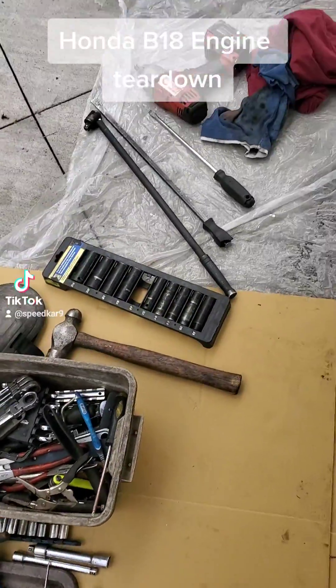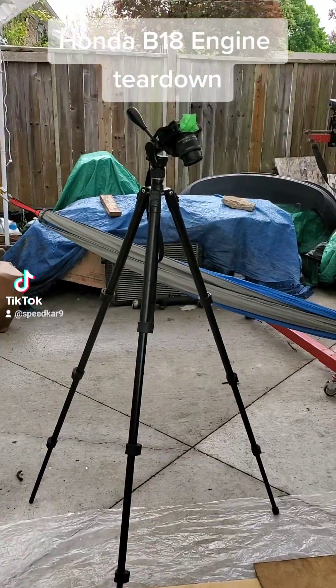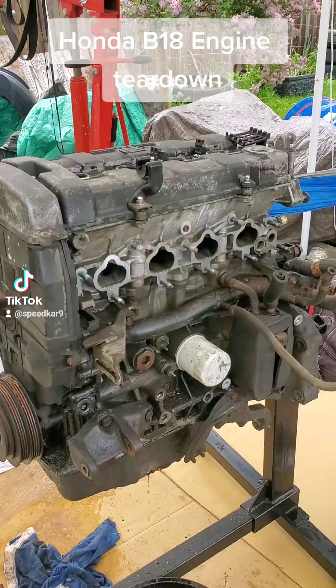Getting ready to film this Honda B18. Got my setup here with a bunch of tools, got the camera, and here's the engine.